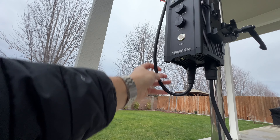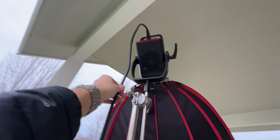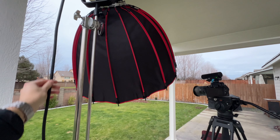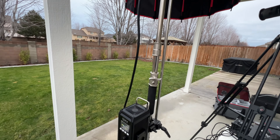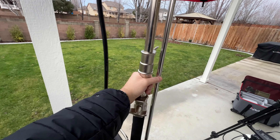One thing about the GVM that I don't like as much as the Aputure is the cord length from the light to the power box. It barely reached the minimum distance I needed to get the light above me while standing. If I want the light higher, I'd have to move the entire power box up on the stand. Whereas on the Aputure, you have a much longer cable, which lets you get the light way up in the air without worrying about the connection.